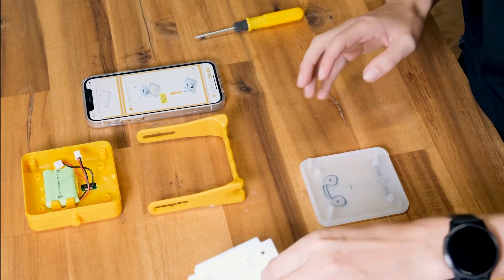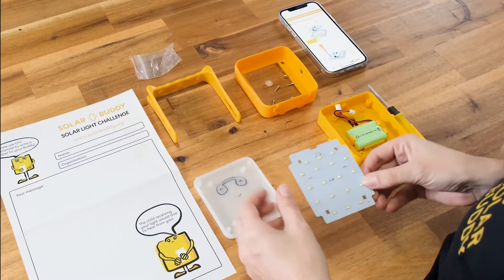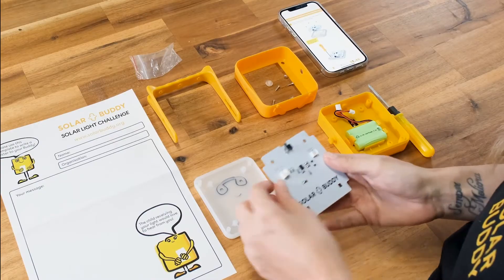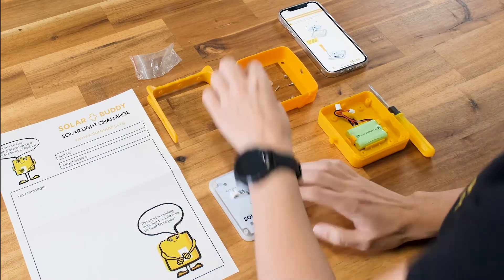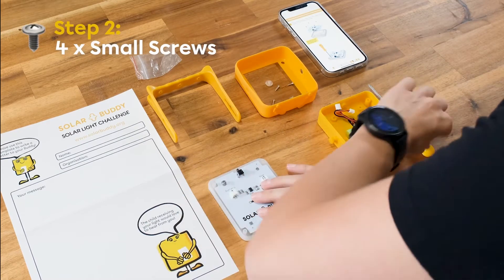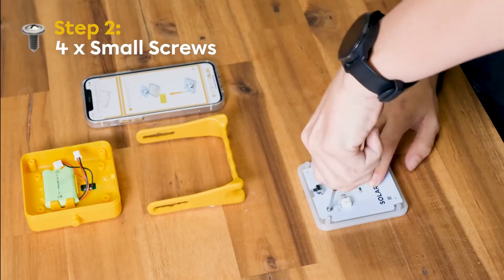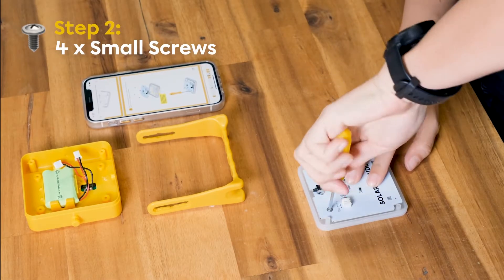I'm going to need my PCB for this — pop it on top of my lens cover. Make sure you're using the smaller screws. You're going to place your screw inside the hole in each corner of the PCB.